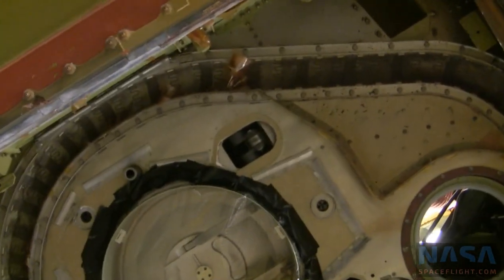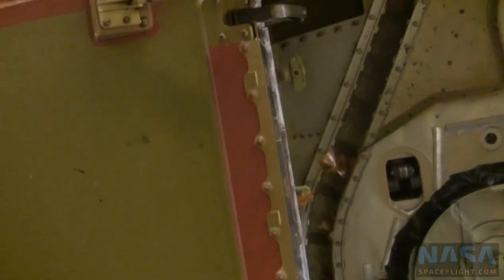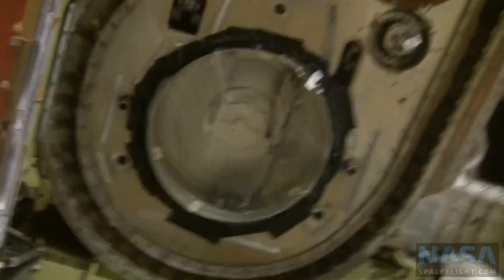These are 17-inch lines. The left-hand ET is liquid hydrogen — left-hand LH2 is liquid hydrogen. The right-hand is liquid oxygen.